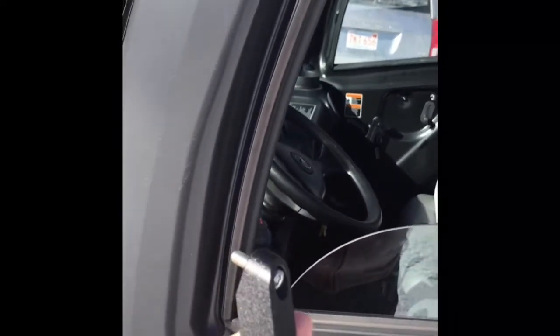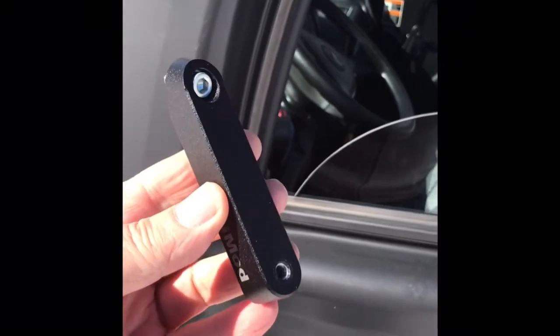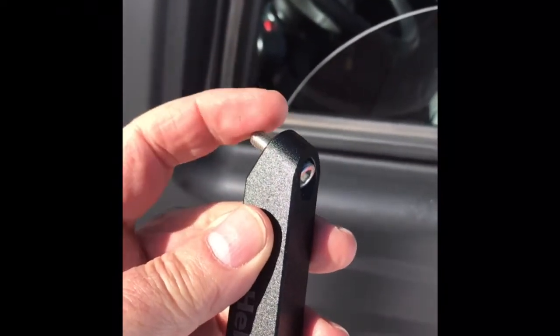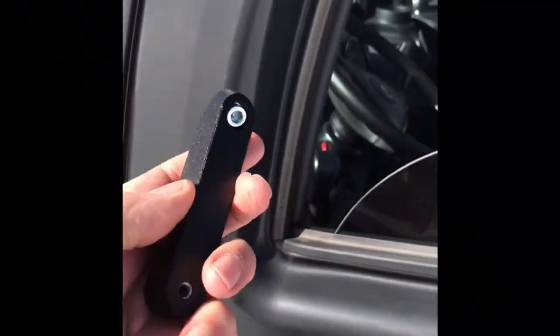What I've come up with is this aluminum adapter. It's going to lower the mirror about three inches and it comes with the hardware. This replaces where the mirror used to be, and the mirror will now go into the bottom threaded hole.